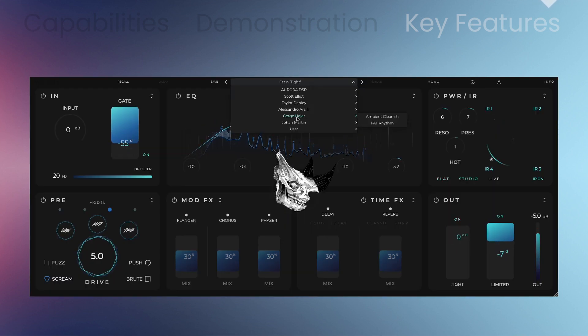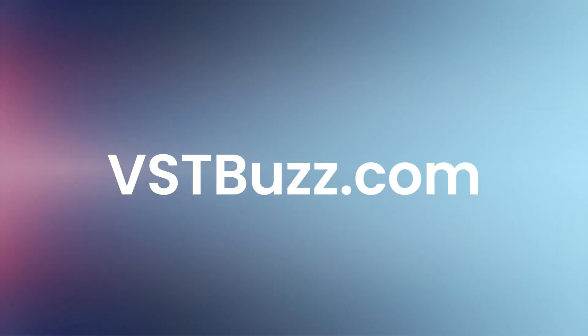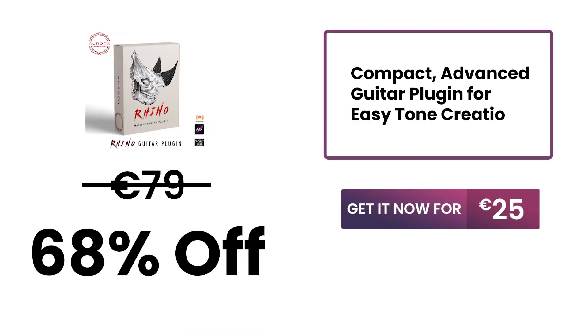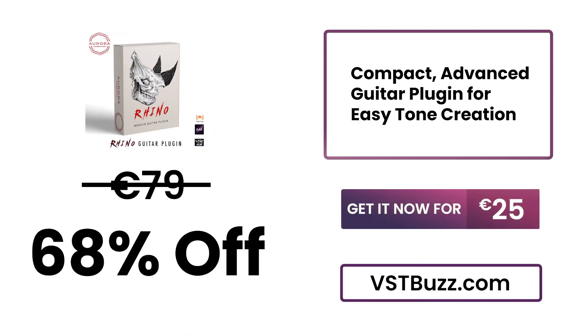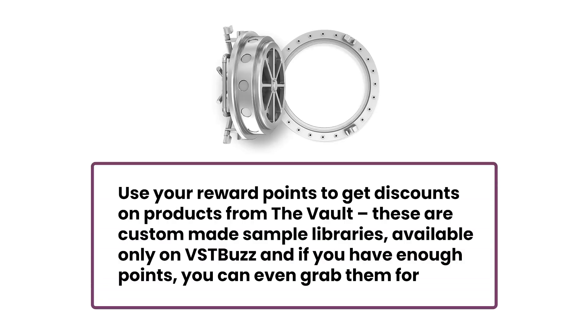An incredibly useful preset bank makes this your one-stop shop for massive guitar tones. There's so much more information at VSTBuzz.com. Normally 79 euros, get it for 68% off — only 25 euros at VSTBuzz.com. Click the link in the description for more information. Purchase Rhino now and earn 13 reward points.